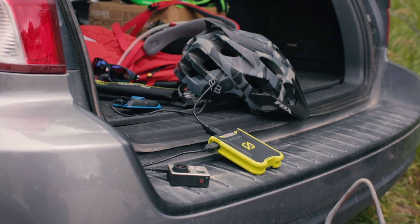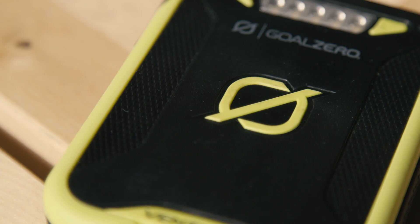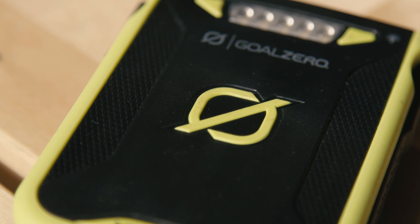It's got to do everything it says it can do. It's got to look like it can do what it says it can do. So we really paid a lot of attention to feel, to the textures, to the rubber, to the right durometer rubber — how soft it is.